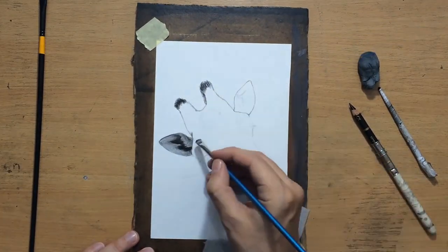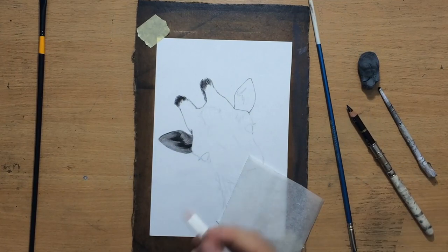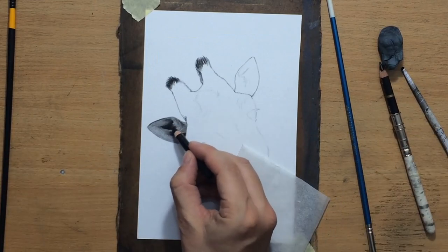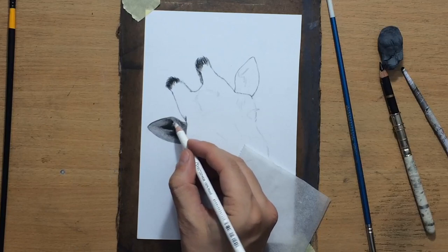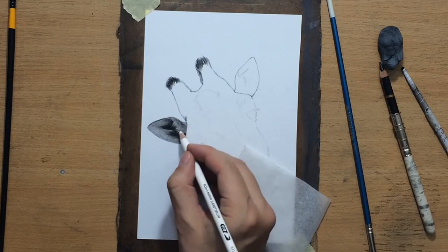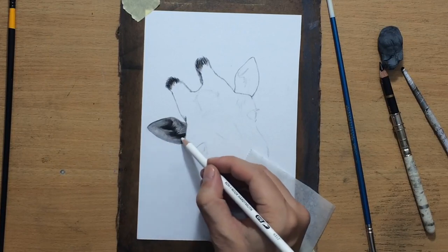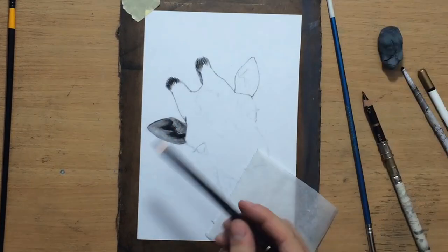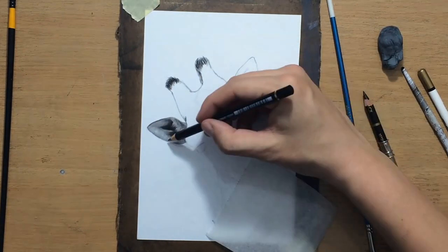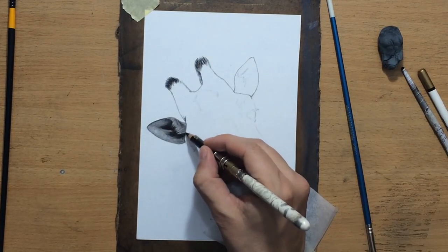You want to have a nice range of value and usually want to use those darkest darks very sparingly — though that depends on the type of drawing you're doing. Here I'm going to try to use them sparingly. I'll have some darker bits around those spots and in shadow areas like under the head and around the neck. I'm just going to try to control the amount of value. Here I pulled some highlights on those lighter hairs in front of that darker shadow area.